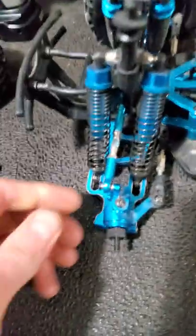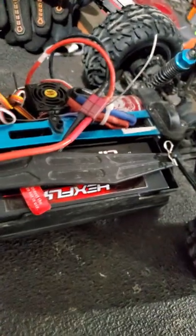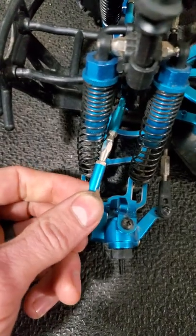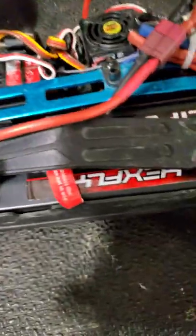We're gonna come to our front lateral link here and take this Phillips head screw out of it. Once you have your upper lateral link disconnected, that gives you the ability to just kind of move your front hub to where you need it.